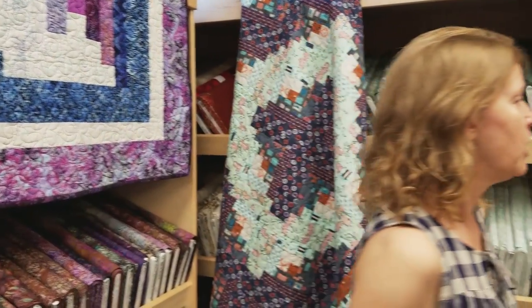Hi, I'm Donna Jordan from Jordan Fabrics. Today we're going to be working with panels. A lot of fabric manufacturers make panels so they'll be cute little pictures, individual pictures, and we have a lot of customers who come in and want to use these but they're a little bit hard to put into a quilt. Let me show you what I'm talking about.